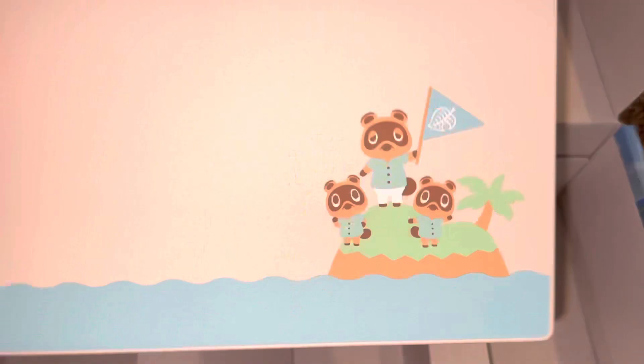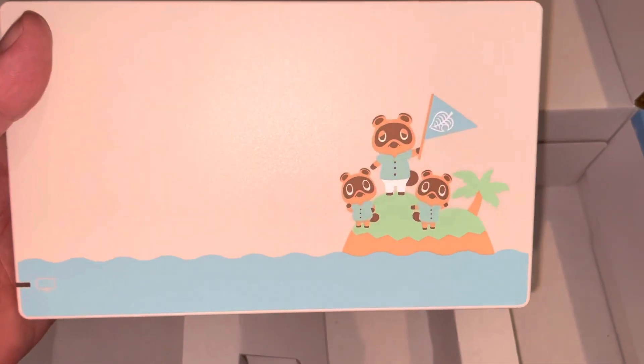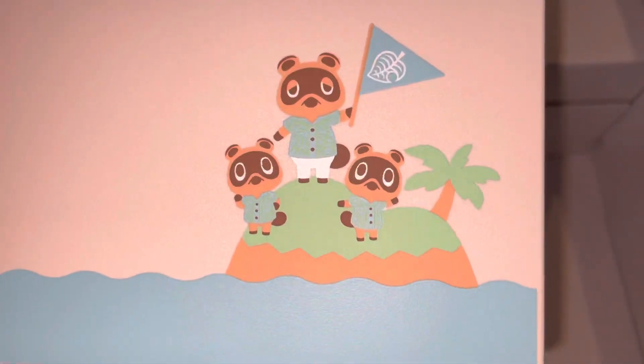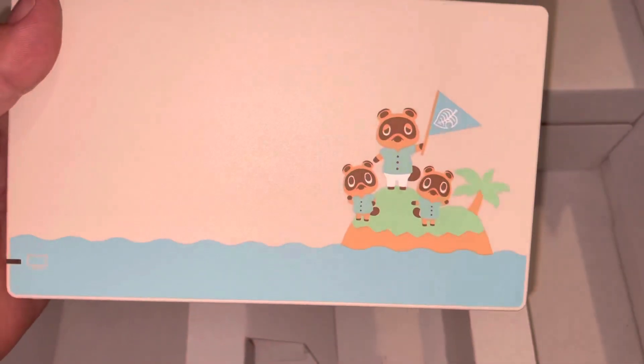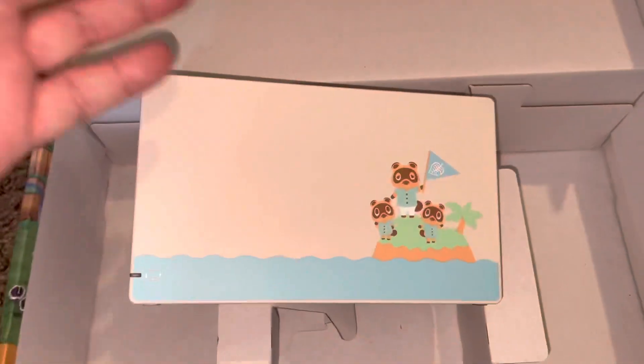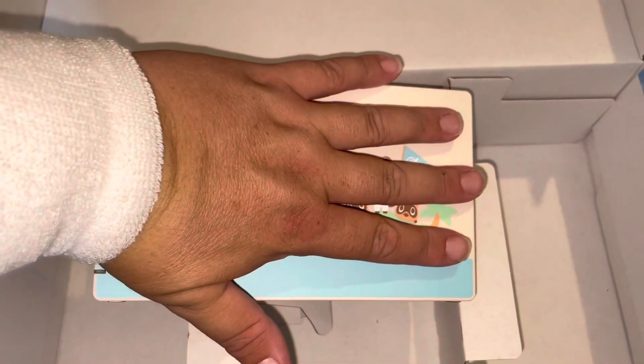And then we have the shell. Look how it — I just love this. I think it's adorable. I think they're on the island. Look at that. Smaller than I thought — look at the size of my hand.